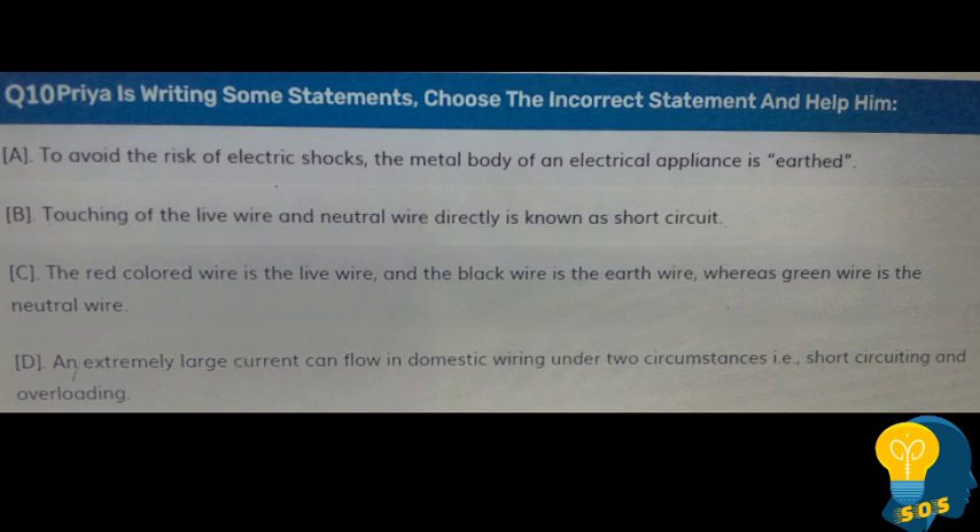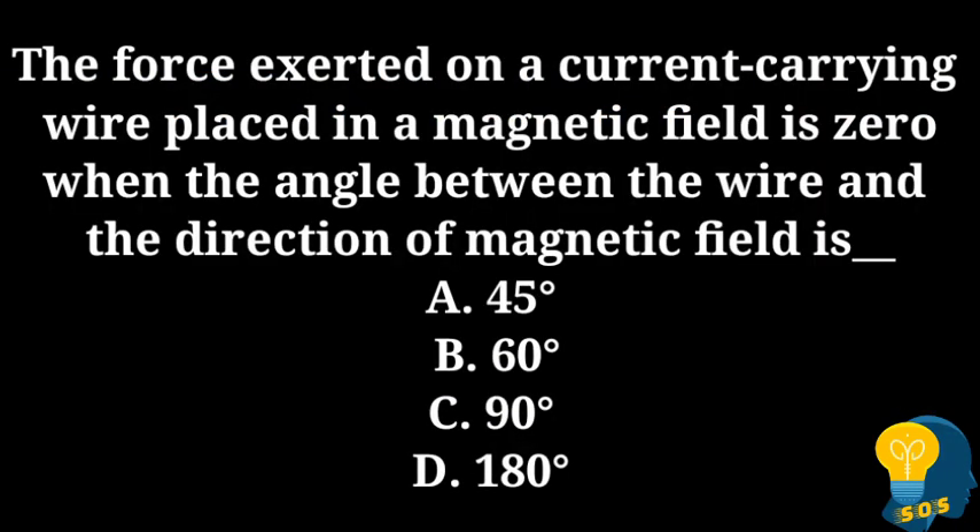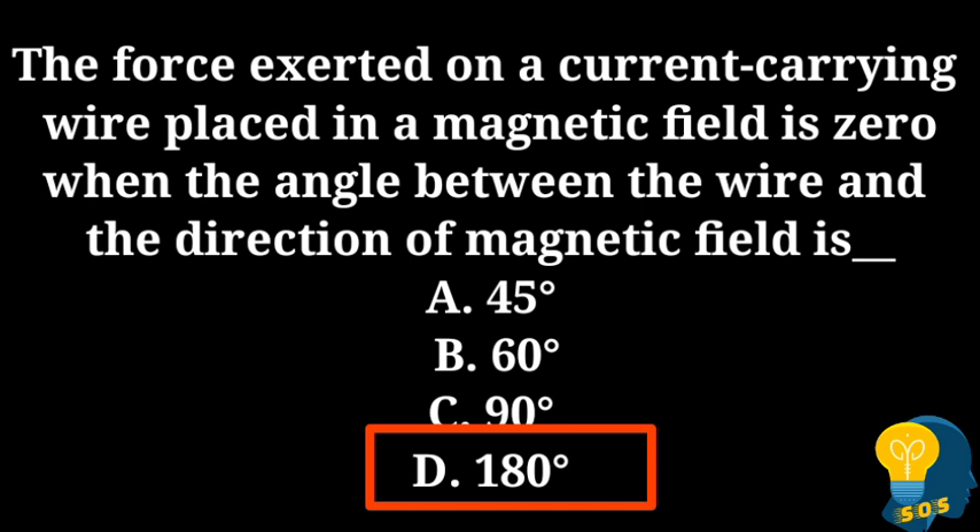The next question: The force exerted on a current carrying wire placed in a magnetic field is zero when the angle between the wire and the direction of the magnetic field is: option A - 45 degrees, option B - 60 degrees, option C - 90 degrees, option D - 180 degrees. The correct answer is 180 degrees, because when the angle between the wire and the magnetic field is 180 degrees, the force is zero.